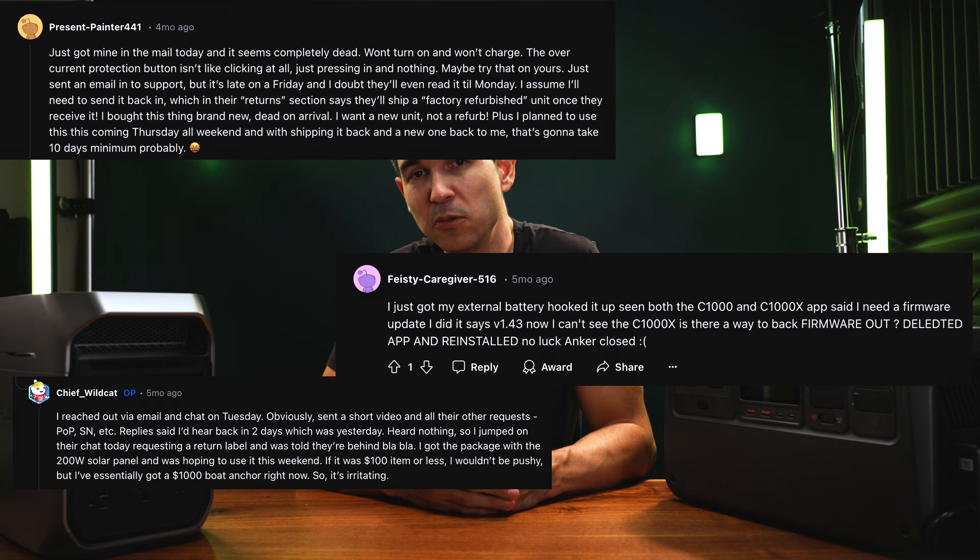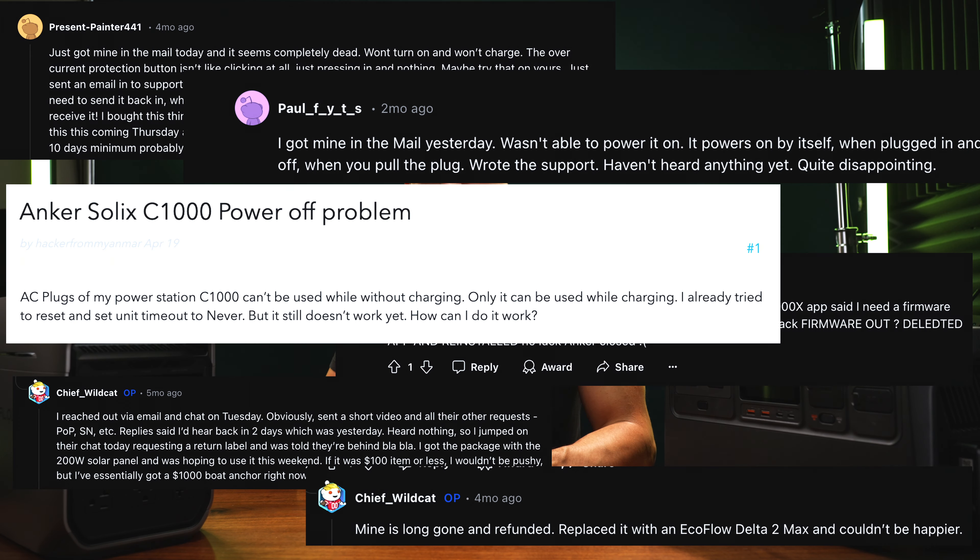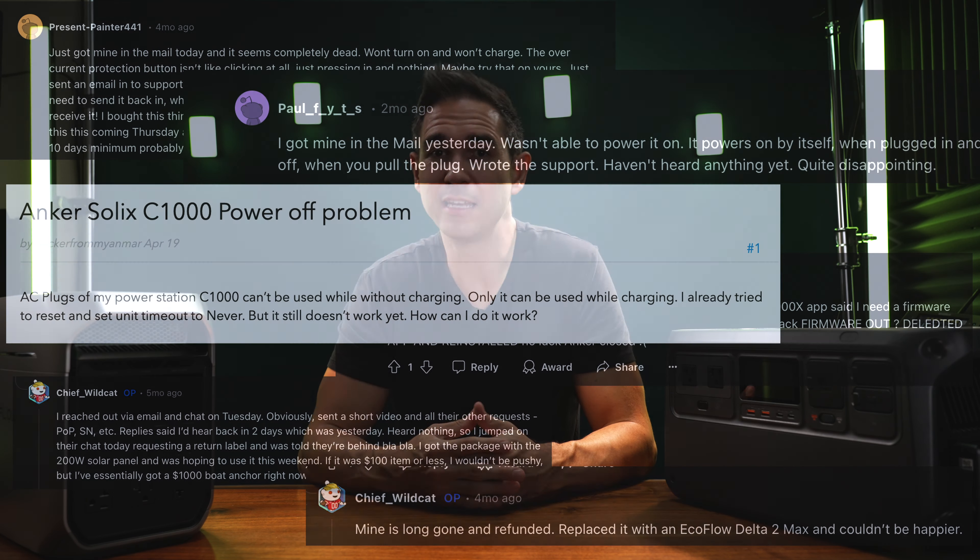I don't really care if customer service offers to replace the whole thing for free. This is something that shouldn't ever be a problem in the first place if the proper safety features are installed and working as expected. I looked online to see if anyone else had similar issues and they do — some people have had the C1000 dead on arrival, some have had similar bricking issues and not getting a lot of support from Anker. I'm going to reach out to them, but right now I'm not hopeful.